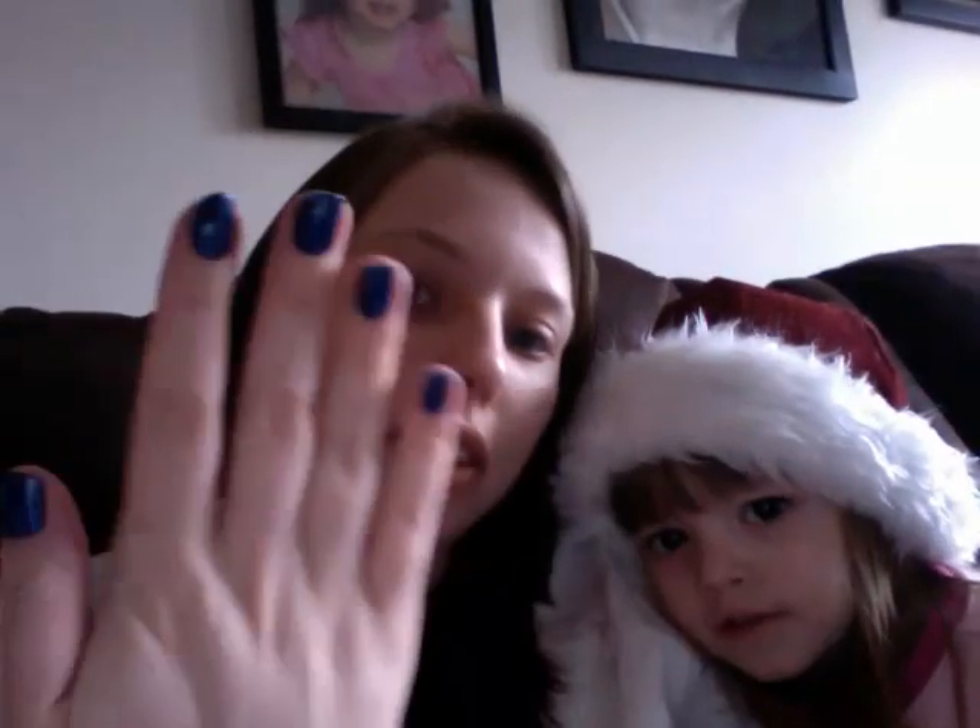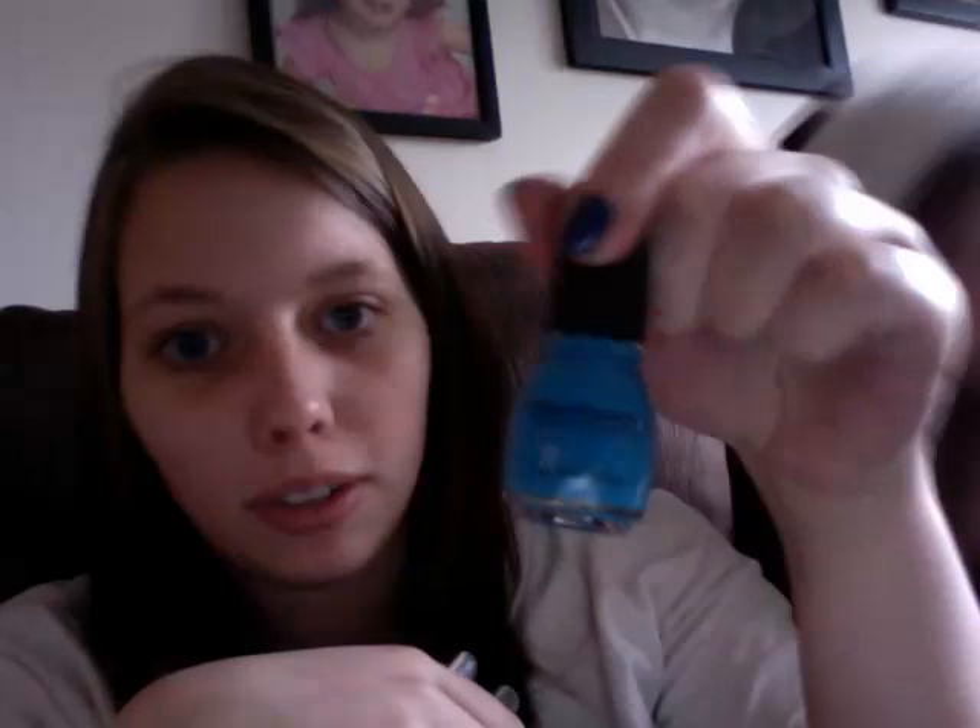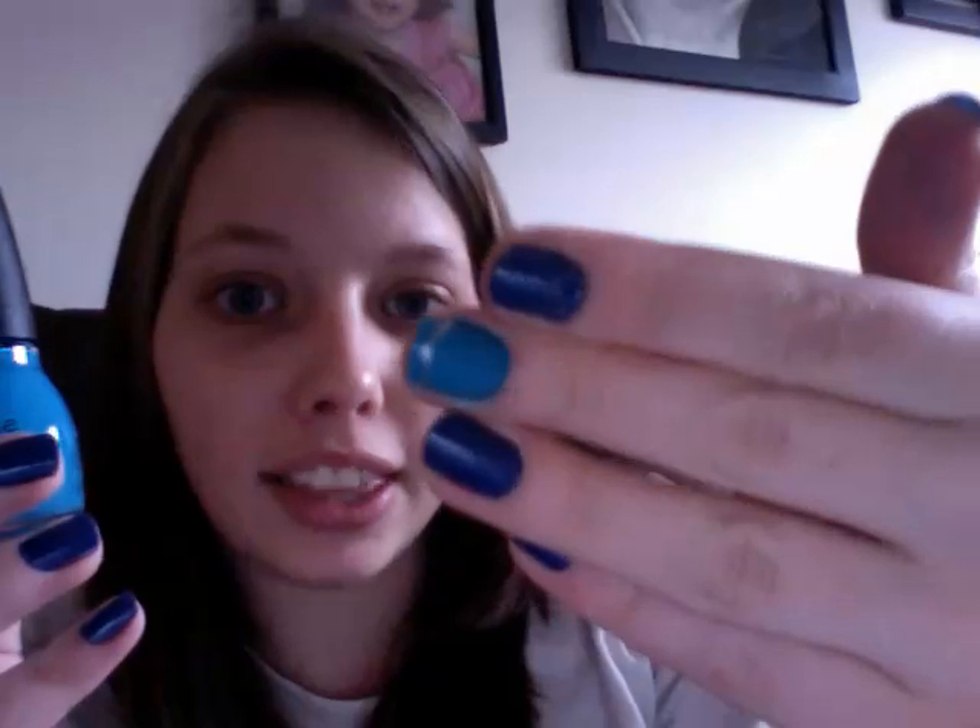I'm getting sick of it, so I was going to take it off and put on Savage by Sinful Colors. And it was a surprise matte — it didn't say anything about it being a matte on the bottle at all.